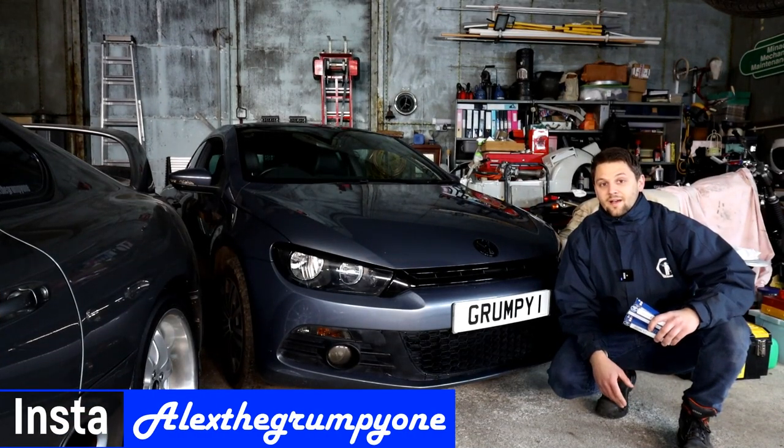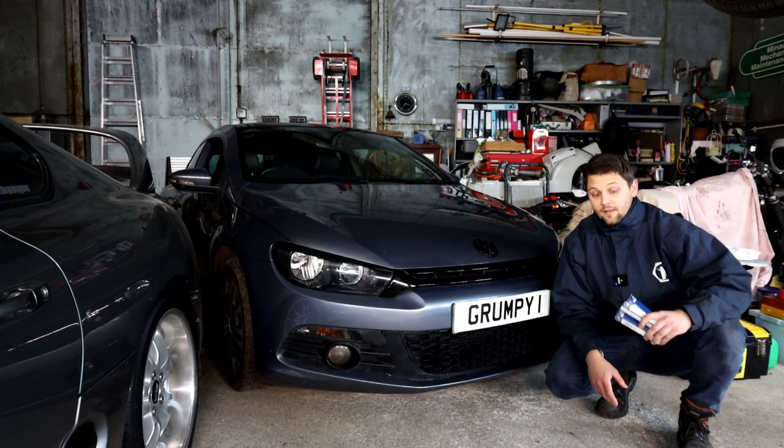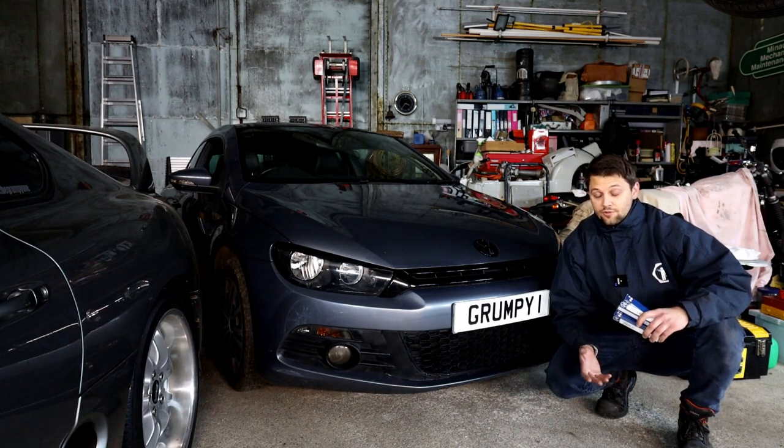Hello guys, how's it going? Alexi Grampion here, I hope you're well. Today we've got a video on the Scirocco 2L TDI — how to replace your glow plugs and why you should replace them.